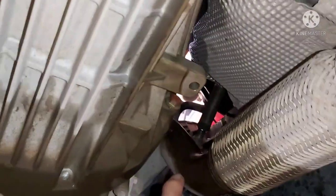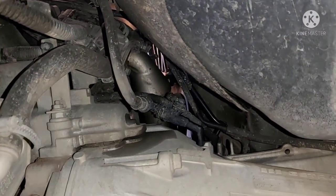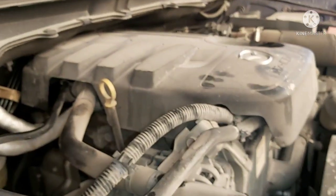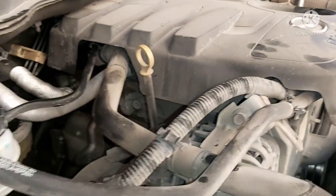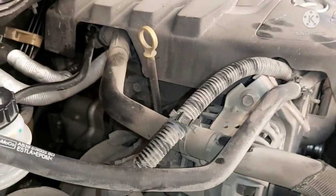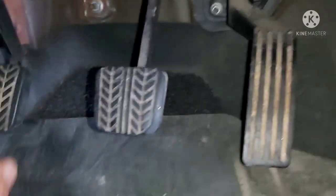So kung mapapansin nyo yung leaking na yan, galing dito sa taas - galing dun sa taas yung leaking na yan, dun sa pipe, dun sa diniy natin. Hindi siya galing sa lower clutch na nasa loob. So ayan mga katropa, natapos na natin yung ating DIY na clutch pipe na may leaking. So ngayon tetestingin natin mga katropa. Ito yung clutch, ito yung brake, ito yung accelerator - so ngayon tetestingin natin.